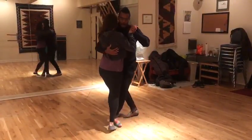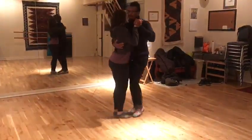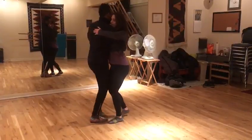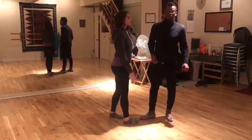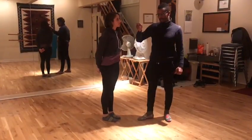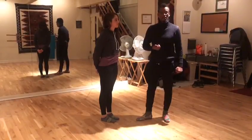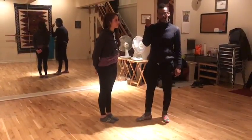Without shuffle: one, two, together and one, two, together. With shuffle: one, two, shuffle. One, two, shuffle. Normally what we do is combine these two fundamentals in most of our movements to make our dance become circular.